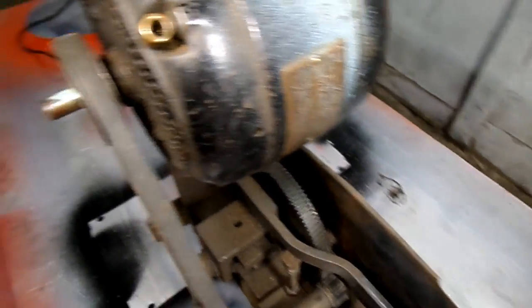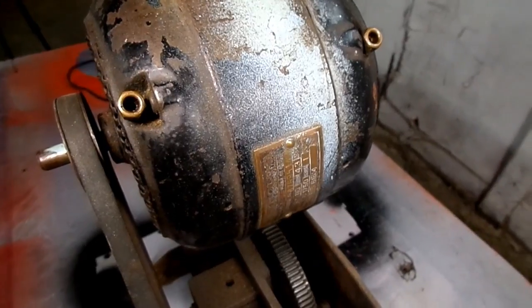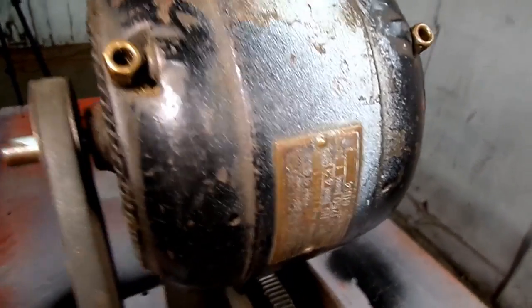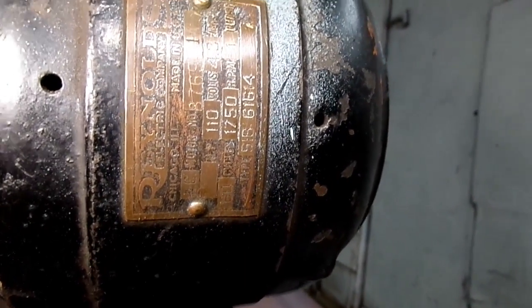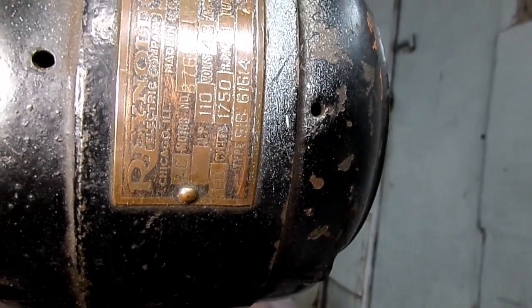Take a look at this motor, how old this is — oiling cups on the motor. You won't see that on your motors of today. Look at the brass plate on there. No horsepower rating on this motor. Strange.